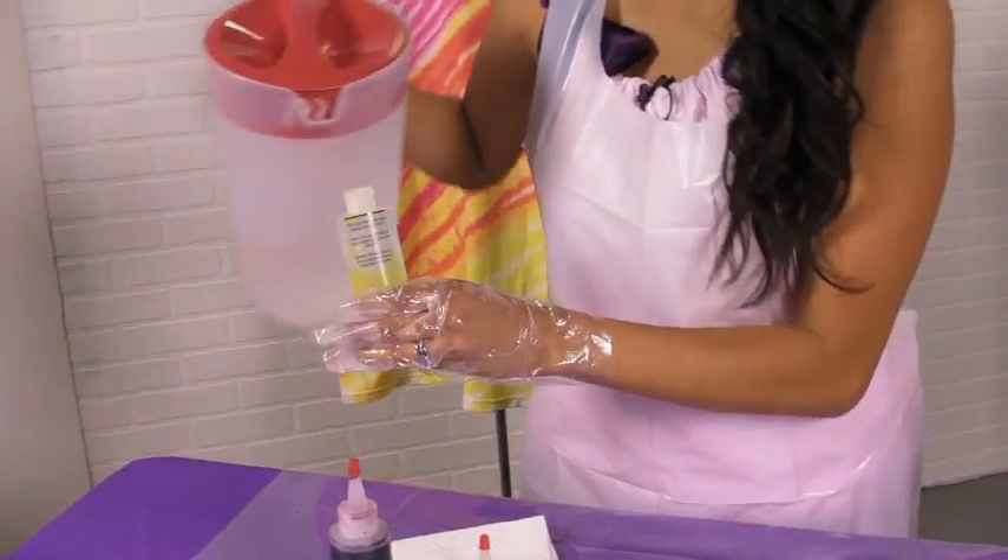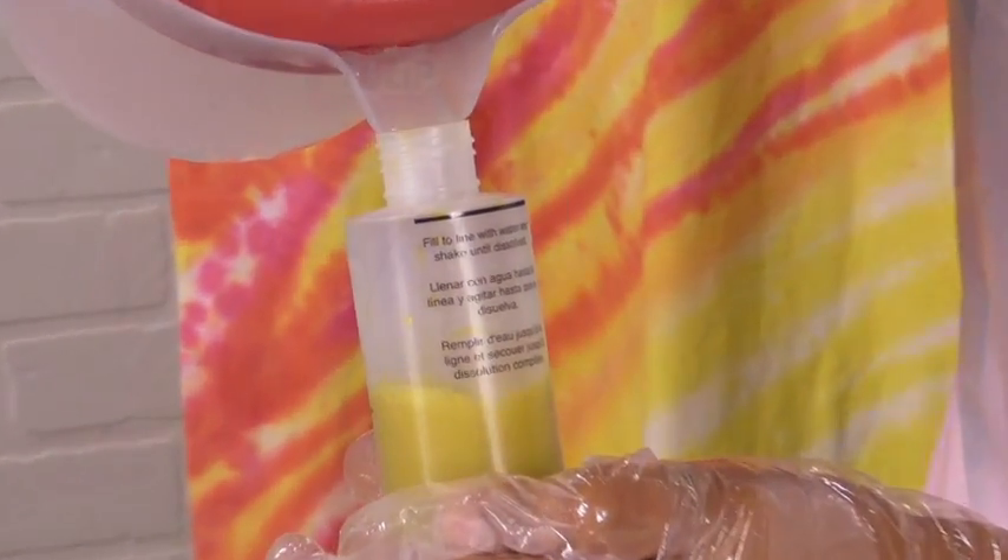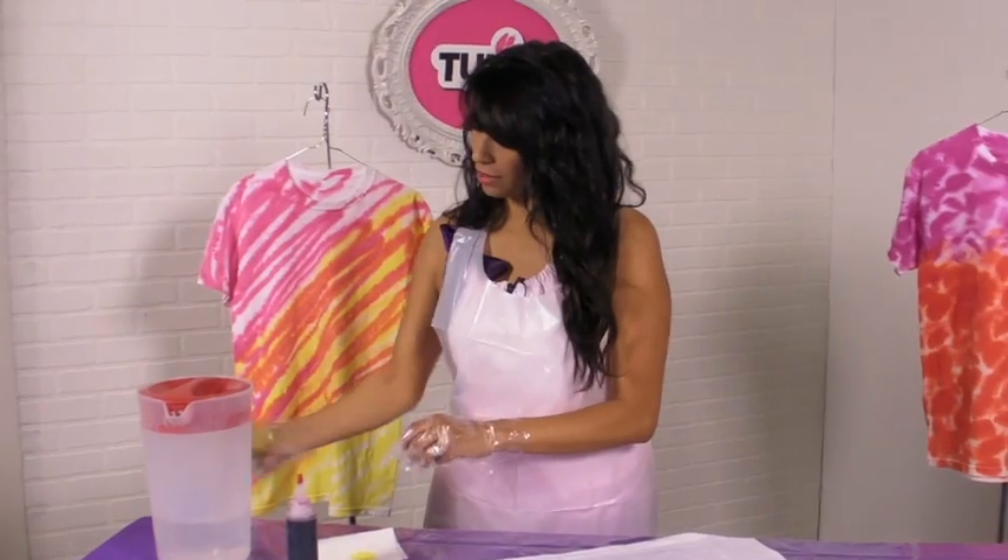The reason why I do this is because it really helps me dissolve the dye that's inside the bottle. Then you want to go ahead and fill it back up the rest of the way, up to the black line there, give it another good shake. Then we're ready to go.